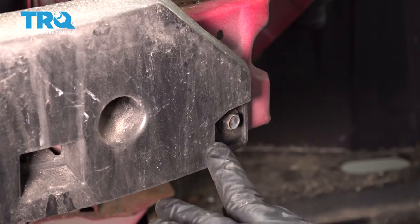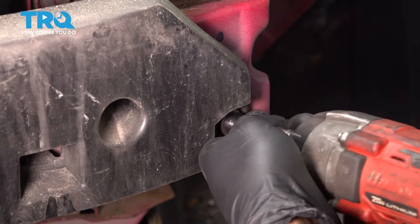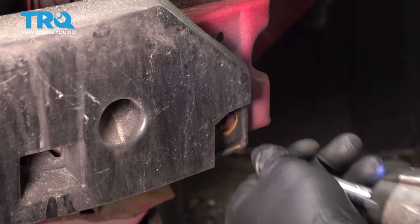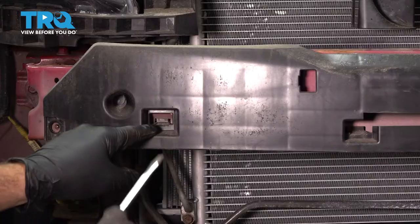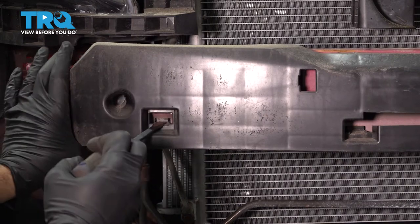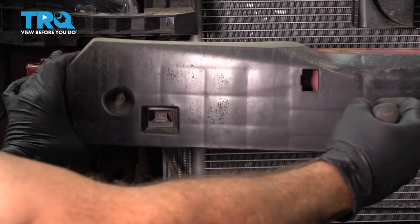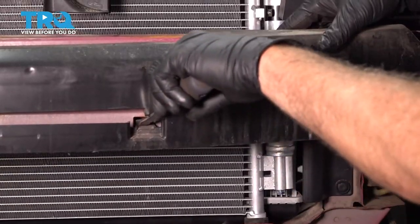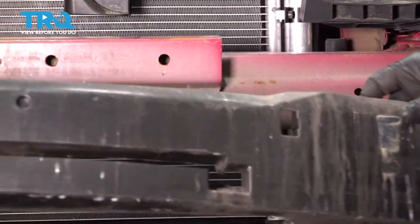Using a 10-millimeter socket, you want to go ahead and remove this bolt right here. Repeat for the passenger side. Use a pry tool, apply some downward pressure on this tab and separate this. There's also one right here — pull that out. There are two more on the driver's side. Remove your impact pad.